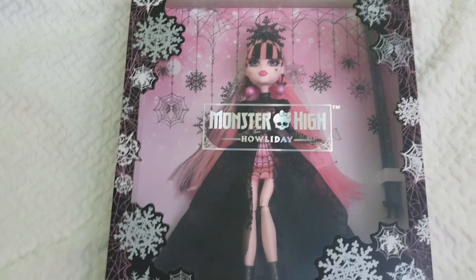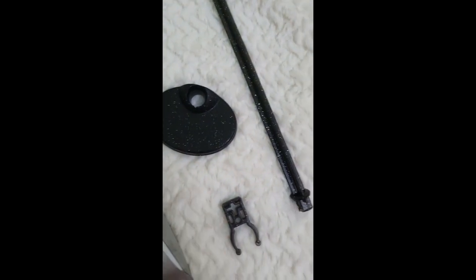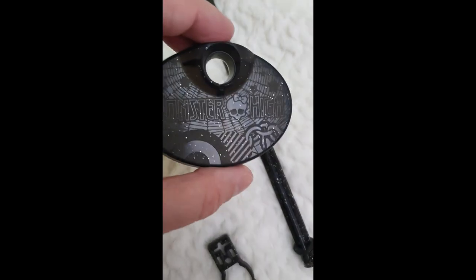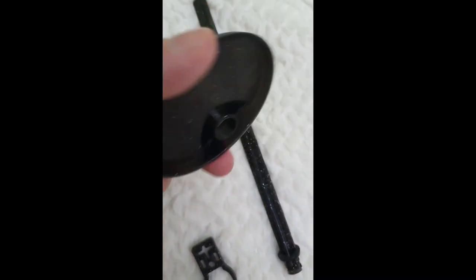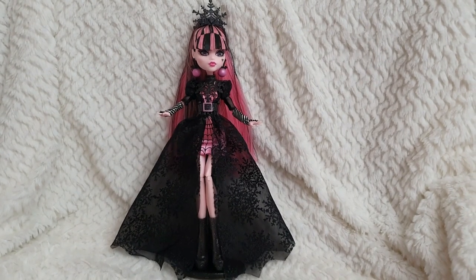Now I'll take her out of the box. On the back we have the certificate, which I'll leave there since I'm keeping the box. The base for the stand is a dark black color but somehow translucent with embedded glitter. The base has a sculpted pattern where you can read 'Monster High' — it's just so pretty. And then we have the waist bracket.